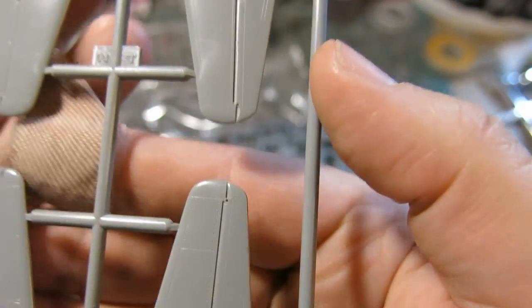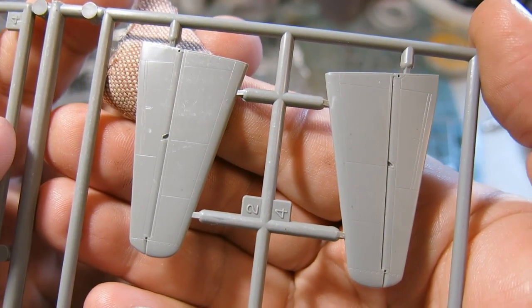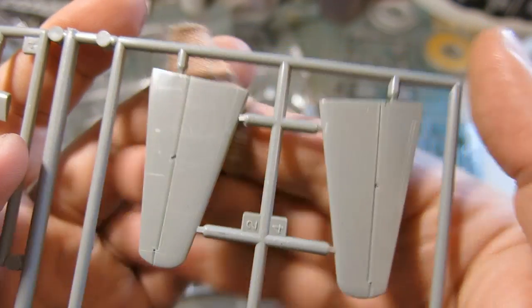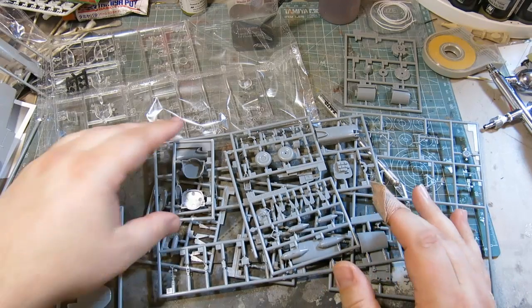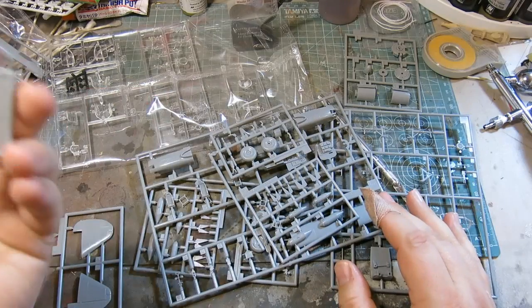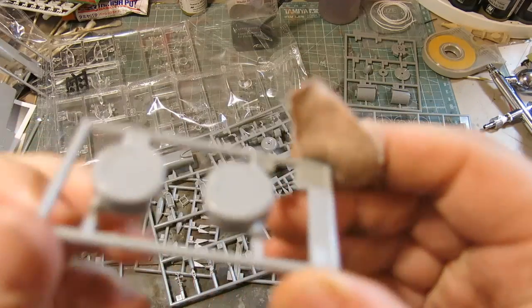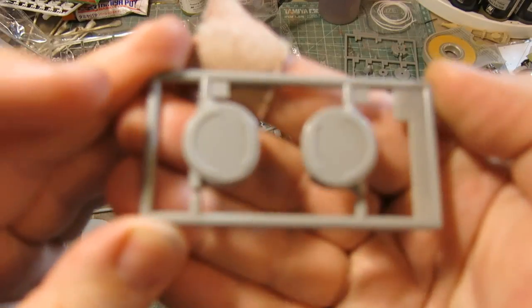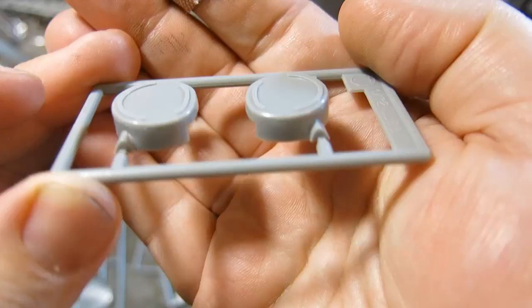I think Hasegawa kits are pretty good, especially the newer ones — they're supposed to have good engineering. I don't know of any fit issues. Anyone that's built this kit, let me know if you've run into any fit issues. This has got to be part of the engine assembly here. Part of the cowlings.